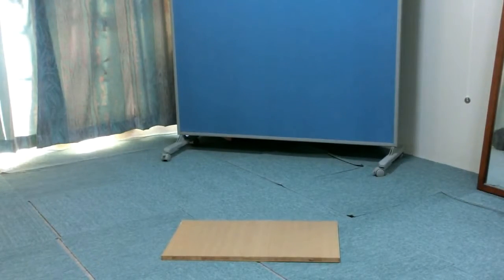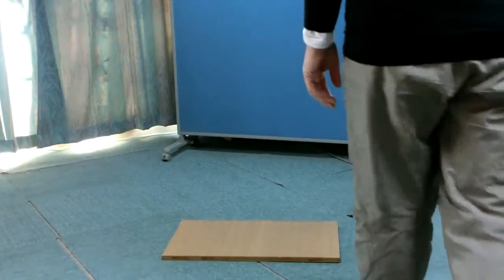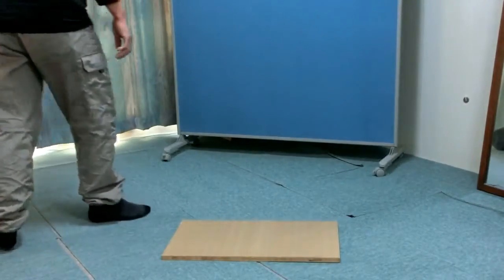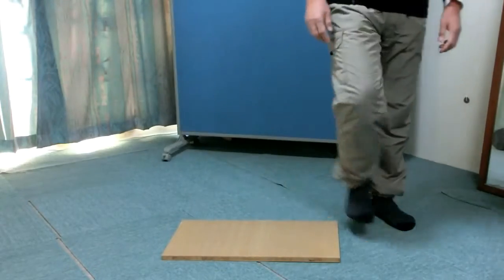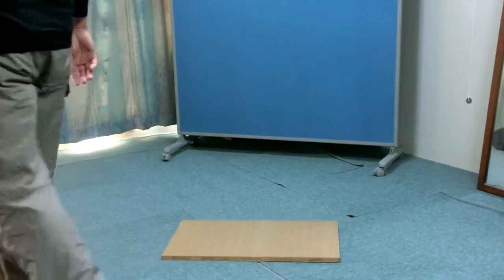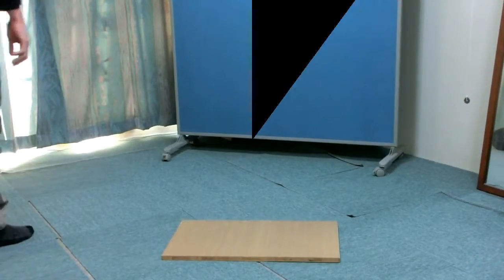Do the toes plantar flex at the moment the heel strikes the floor? Feel the difference between left and right.